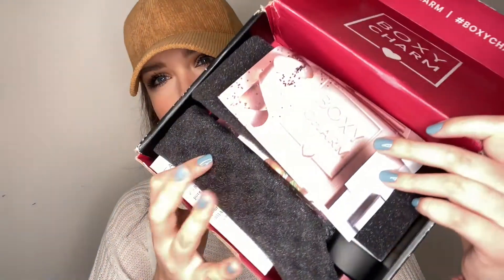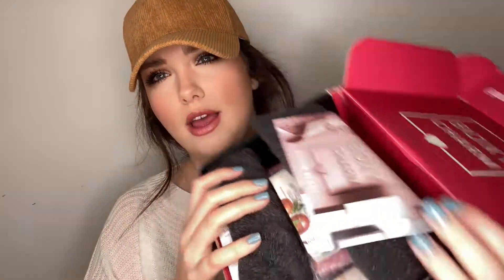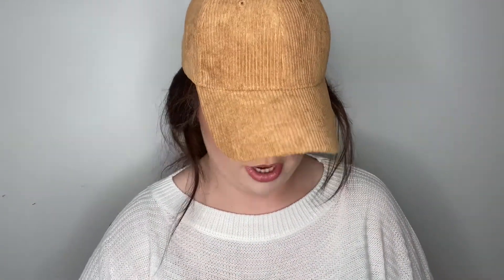When we open it up, this is what it looks like — everything is just in here and it comes with a card. I'll try to give you a little more detail about pricing and stuff like that. So let's go ahead and start opening. It's very loud so I'm trying not to crinkle it too much.